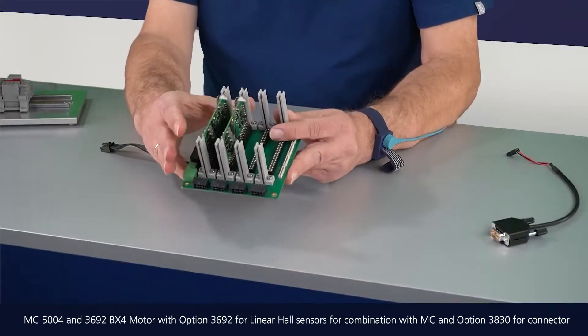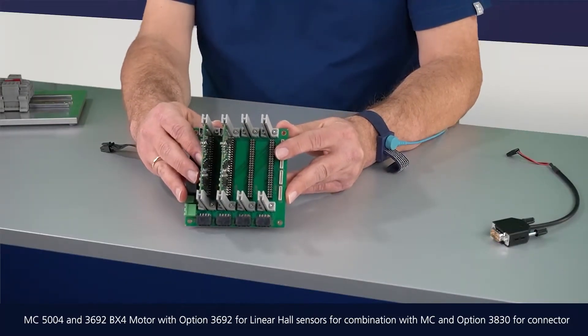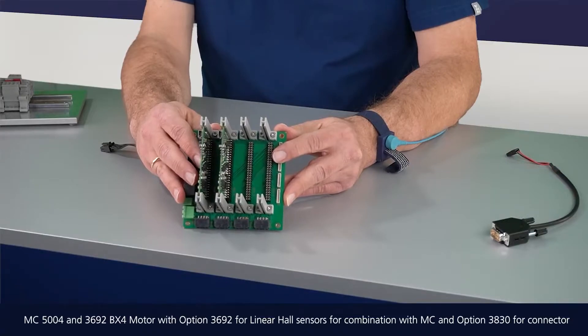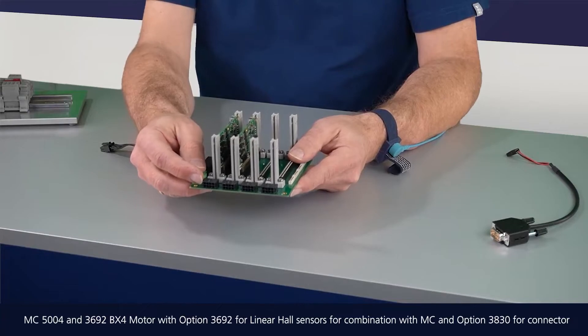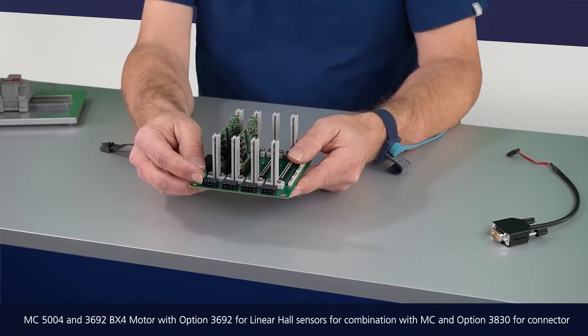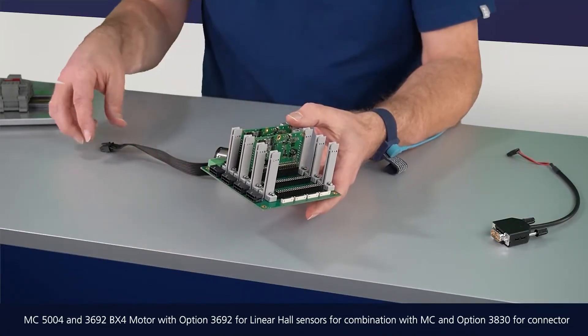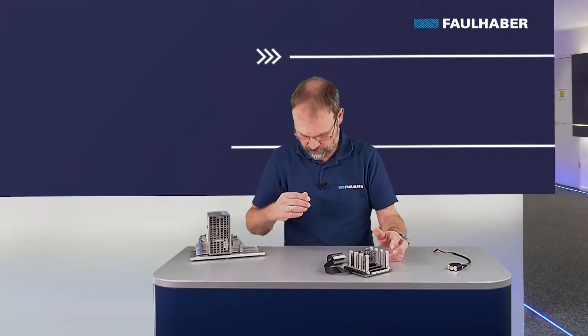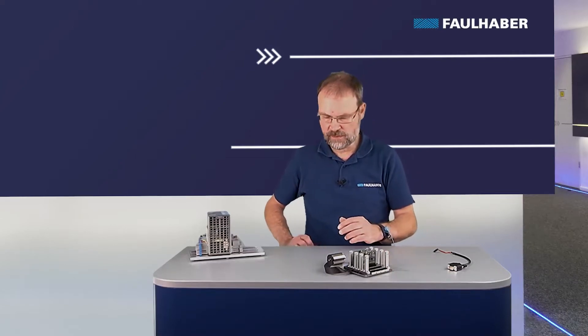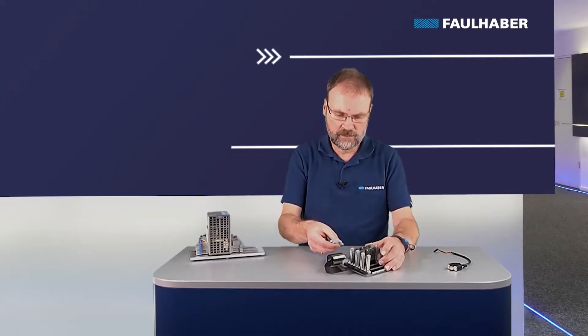Next is connecting the same BX4 motor to an MC5004. These MC5004 drivers are usually plugged into a custom-designed motherboard, one board carrying up to four drivers. In this case there is a single connector for the motor — motor phases and Hall signals combined — which is a standard connector for our motors. I connect the motor into this single connector and then add the power supply, using an industrial grade 24V supply.